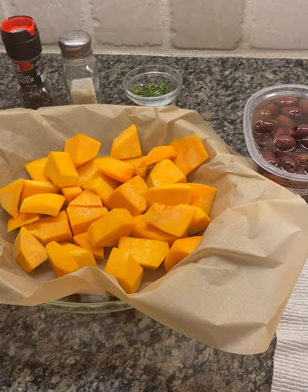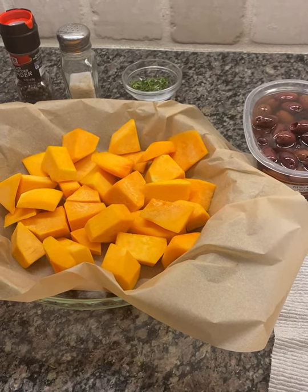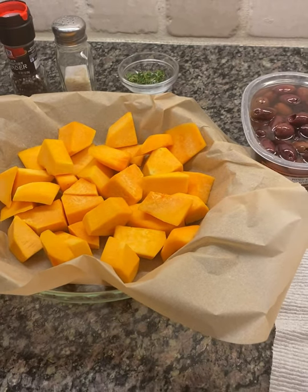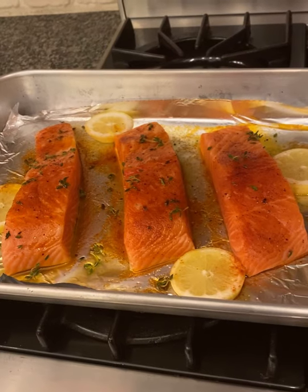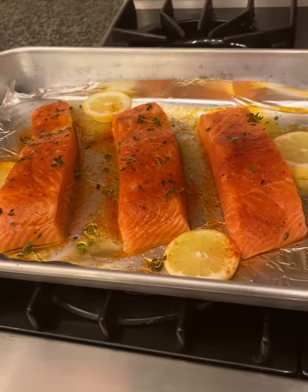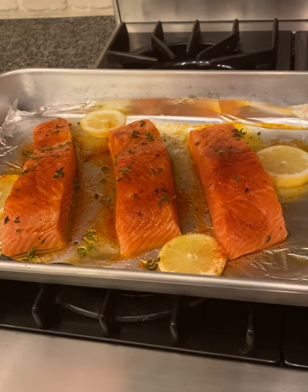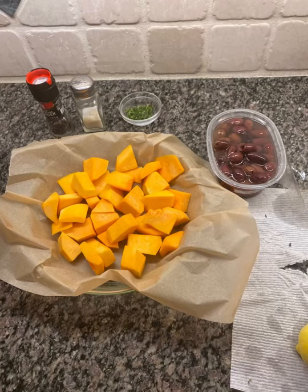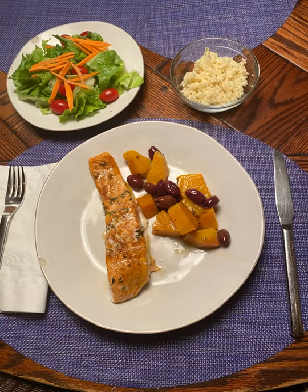Here's my butternut squash. I'll put some leaves, thyme, salt, and black pepper. It's ready to bake.